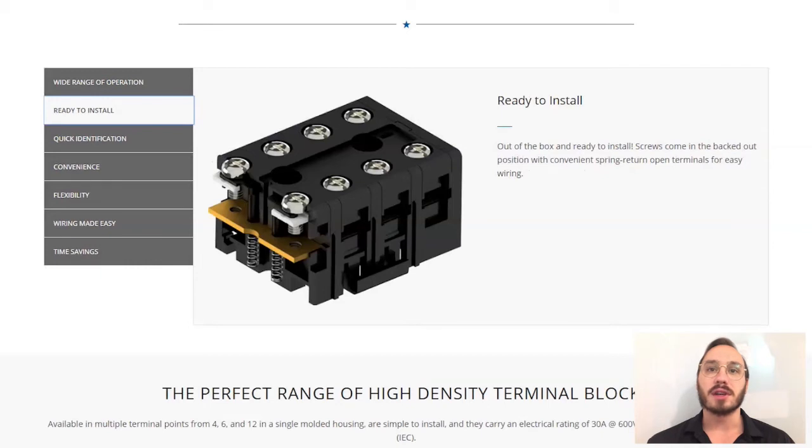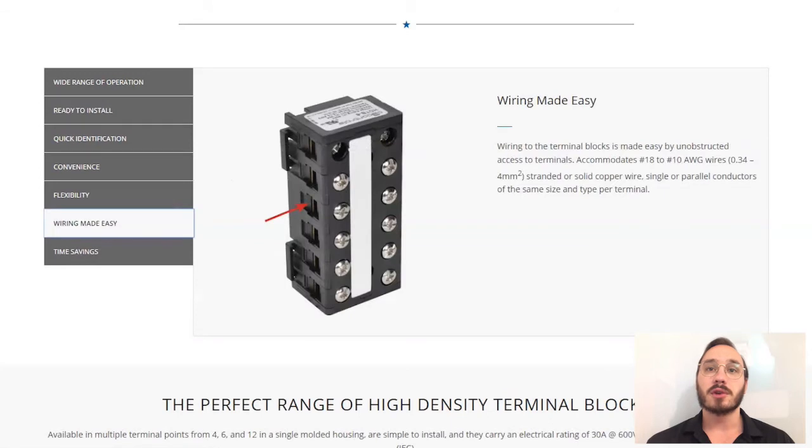Our HDTBs are easy to install right out of the box. The terminal screws come in the backed-out position with convenient spring return open terminals for easy wiring. The terminals accept both prepared and unprepared wires from 18 AWG to 10 AWG. They accept solid, stranded, fork, and ring-type connectors, including installation of two ring connectors and up to 10 AWG ring lugs.